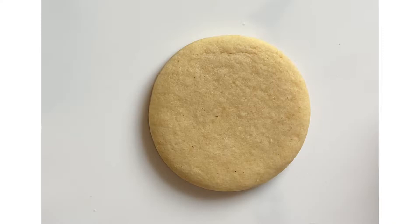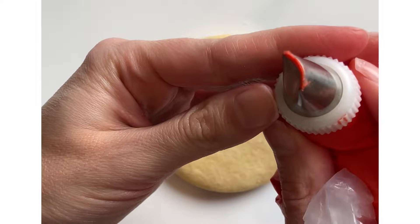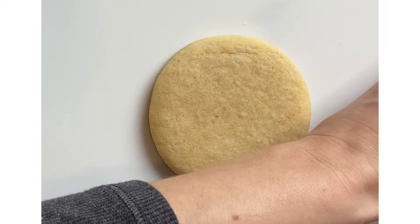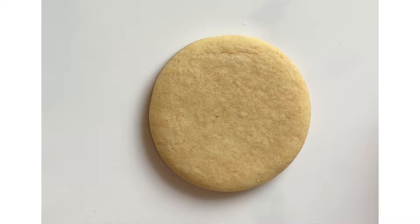Hi everyone, it's Meredith and today we are going to make some simple poppy cookies. We're using round sugar cookies, stiff consistency red icing with petal tip number 61. We have a piece of paper towel, a flat edged paintbrush, and a small bowl of water.